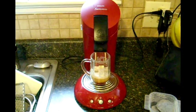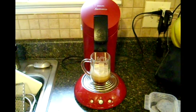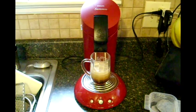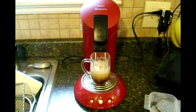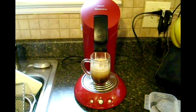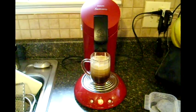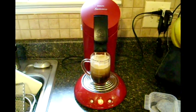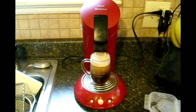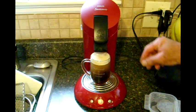They're not putting any magic ingredients in there or anything. And when this gets done brewing you'll see it's a nice deep rich color — great tasting coffee. Now that is one great looking cup of coffee.